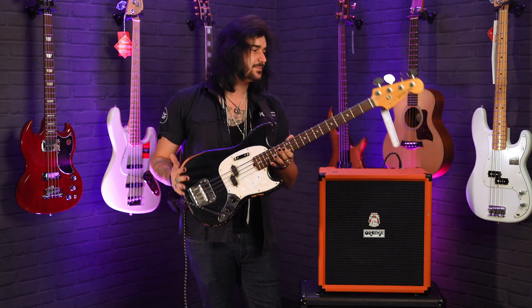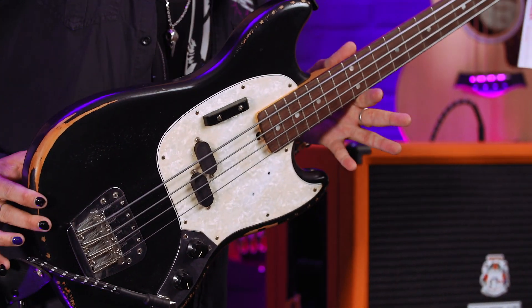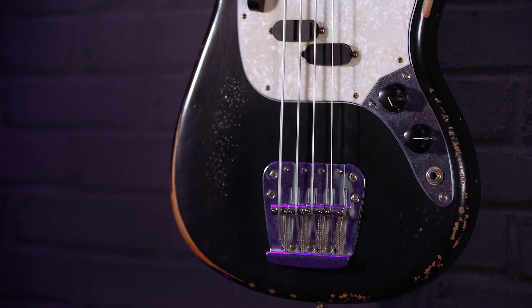This is a signature bass. You've probably seen it in Daphne Blue — this is the black version. They've always come in a lovely road-worn finish, whether you like it or not. I think it's amazing.